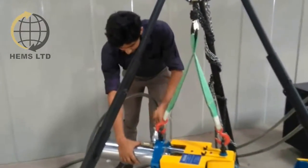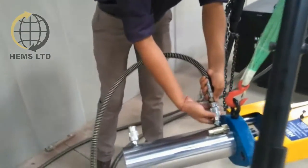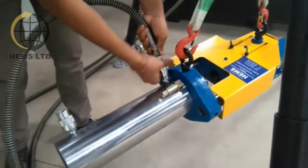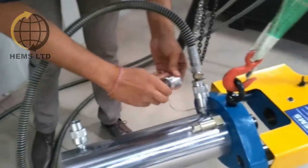The other end of the supply hoses are to be fitted onto the ram or to the cylinder, similarly with the help of the quick change couplers. Please note that the marked letters A and B are to be connected to the right places.